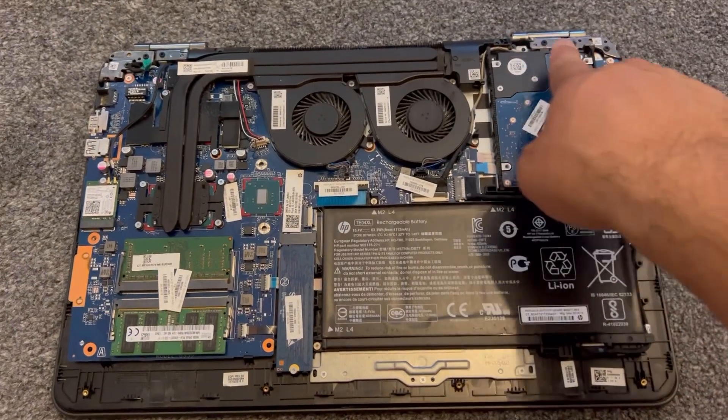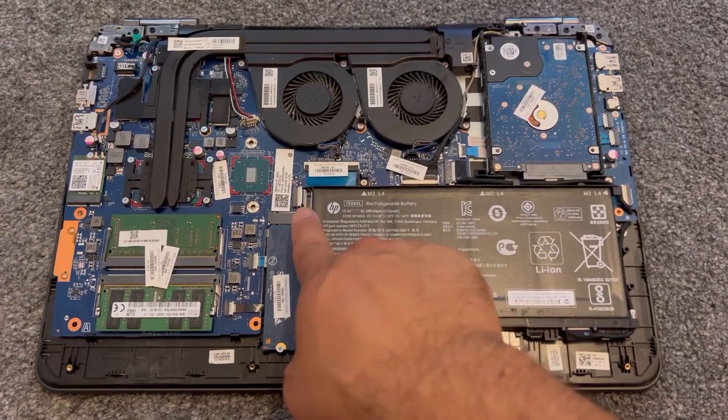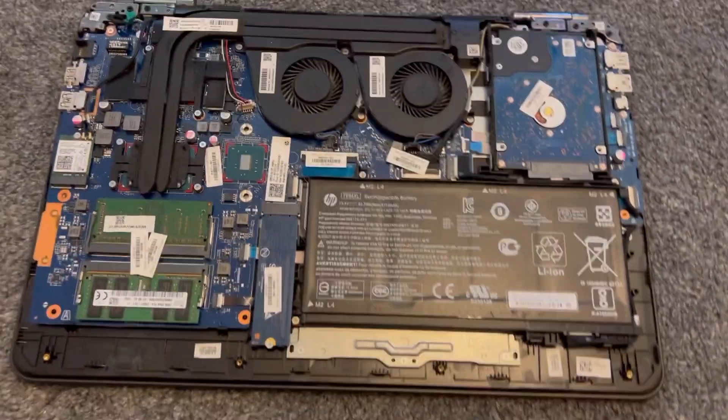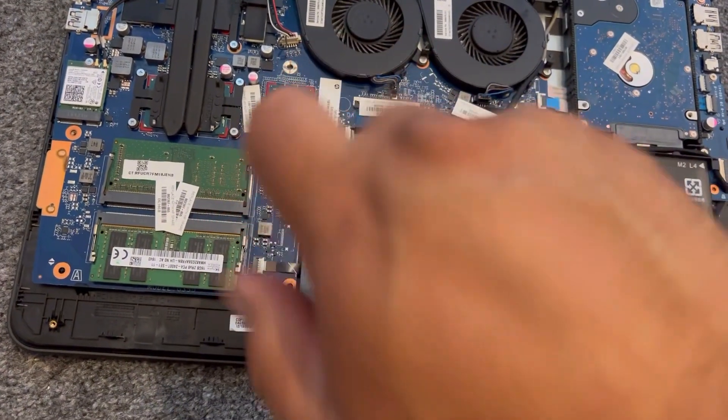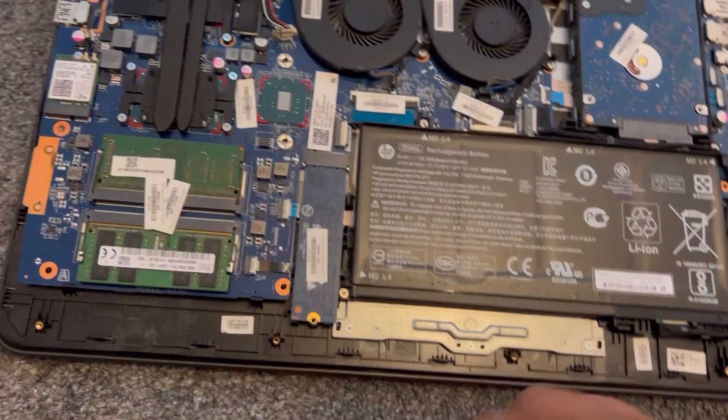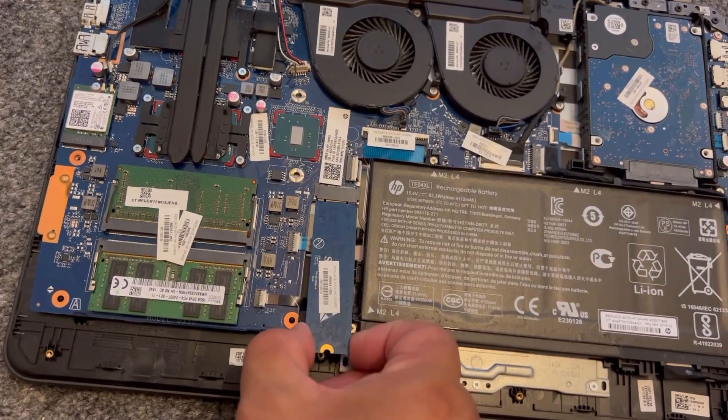This laptop also benefits from an M.2 SSD. I'm going to show you how to upgrade the SSD. Just one screw — remove it. Very simple. Then you just lift it up and pull it out.